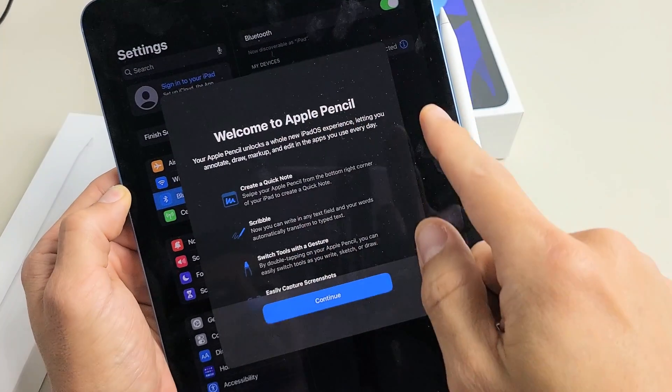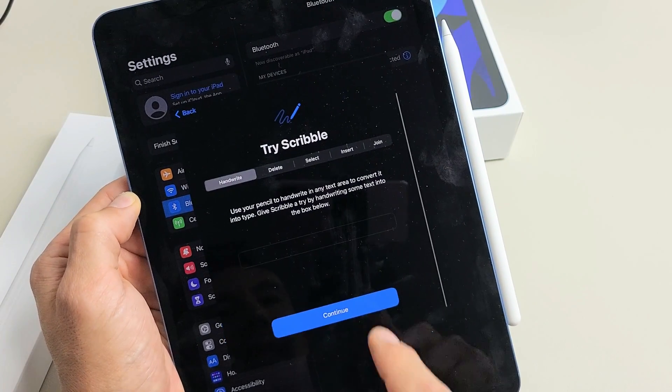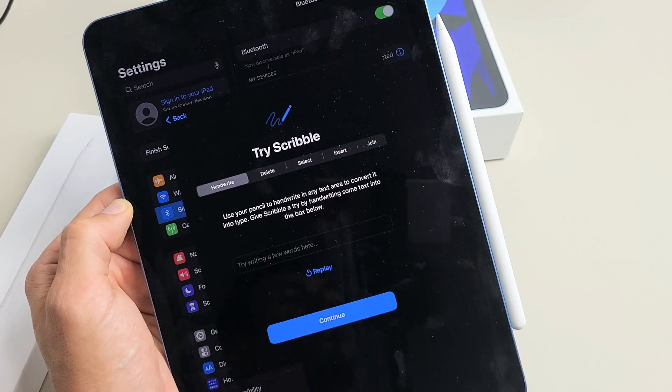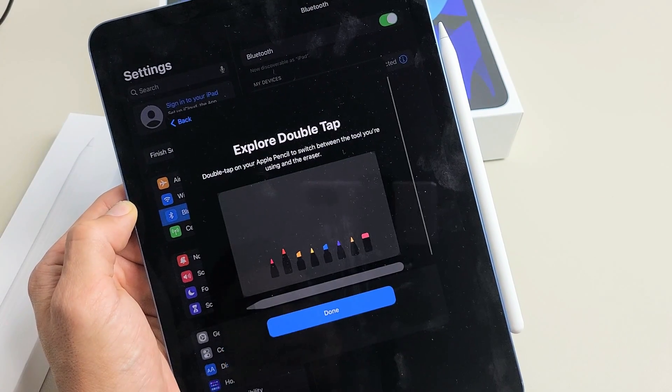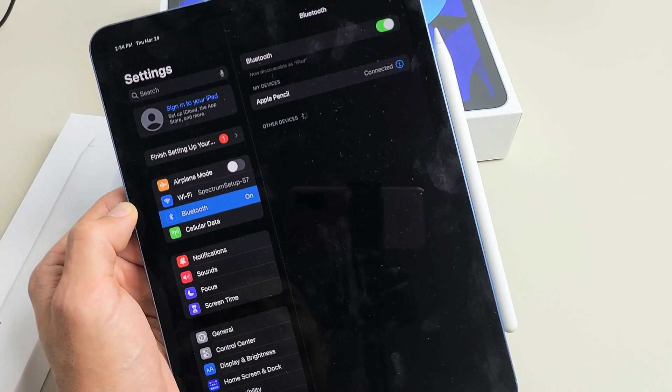So now you should have this pop-up appear here. You can read through it — it's basically a tutorial on how to use the pencil. You can scribble and stuff like that, go ahead and try that out. I'm just going to tap on Continue right there, then read through that and tap on Done.